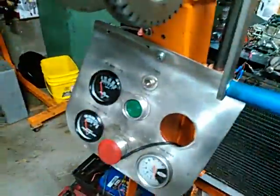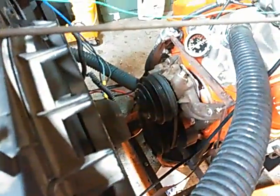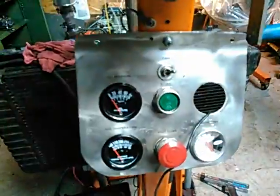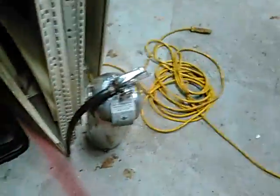We've got full liquid cooling. I've got electric fans available to cool it off. Water pump's running off a single belt. Got oil pressure and a tachometer. Emergency fire extinguisher — got a couple of those, one that uses water.